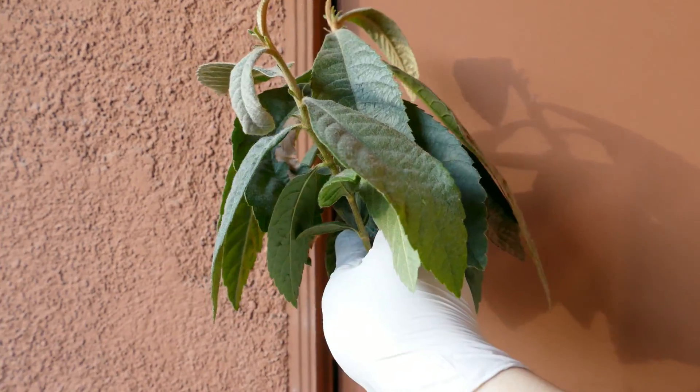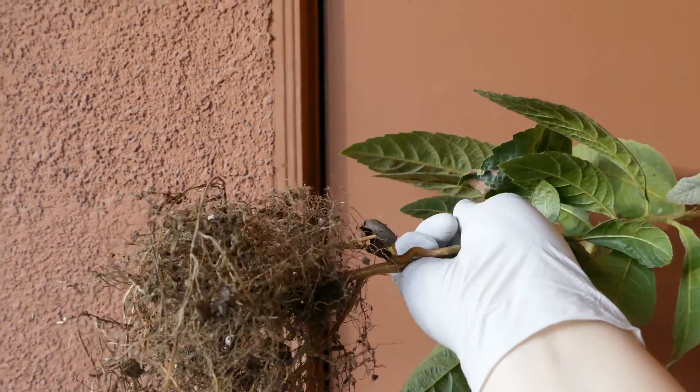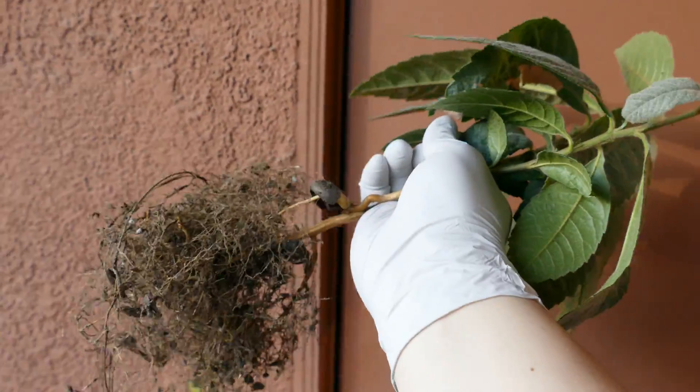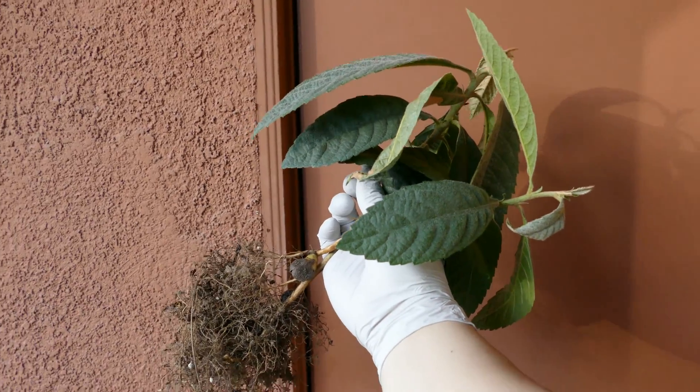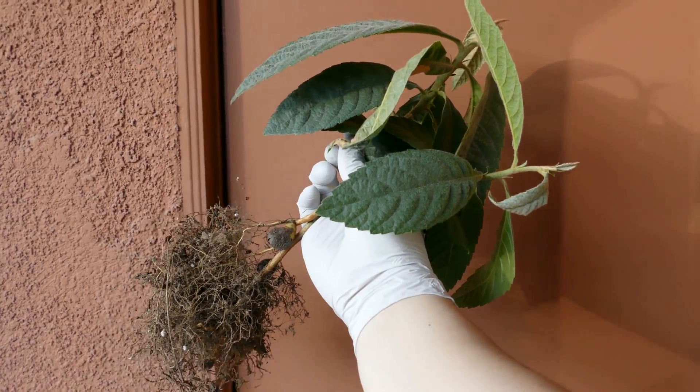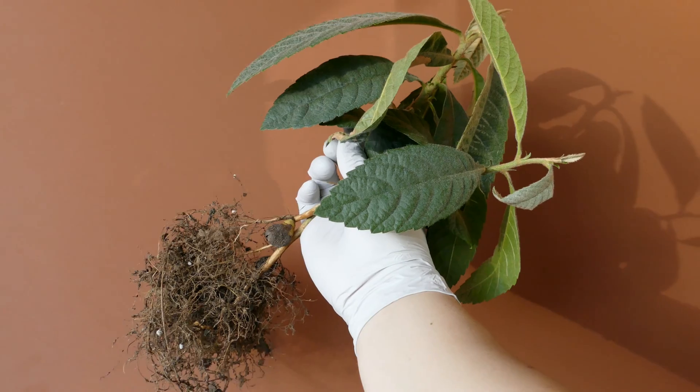The pot flaring out at the top doesn't help, because that's not where the roots will grow. Thanks for watching my growing loquat from seed series — please subscribe to my channel and stay tuned for new plant series and further updates.